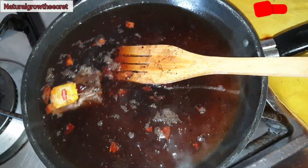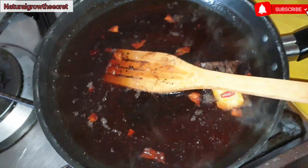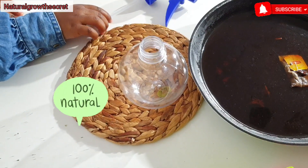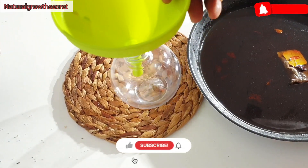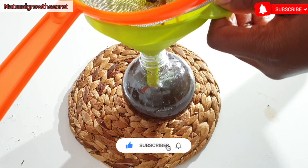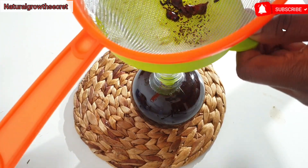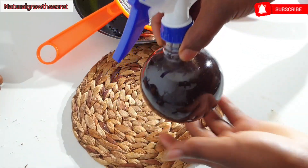After infusing for a couple of minutes, lower the heat, bring it down, and let it cool before straining. I'm going to strain it right now into my spray bottle. You can use this spray in so many ways — even if you want to make a hair rinse, just make a larger quantity and use it to rinse your hair, which I normally do.